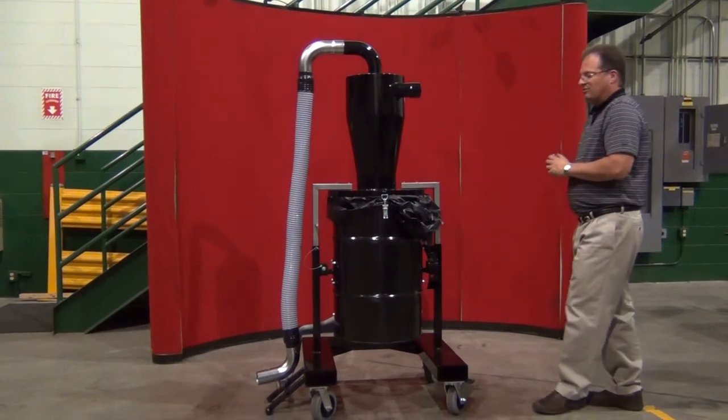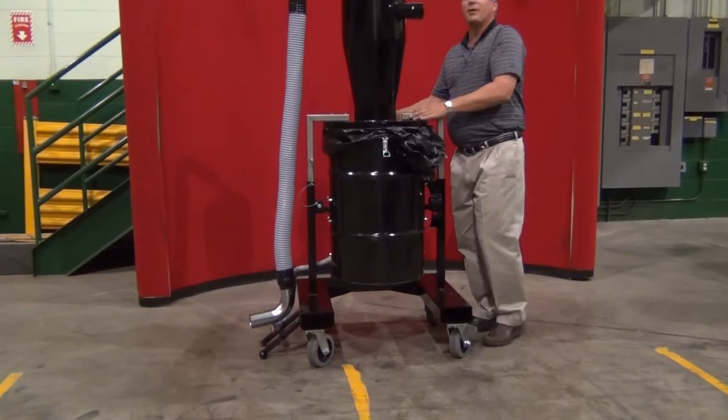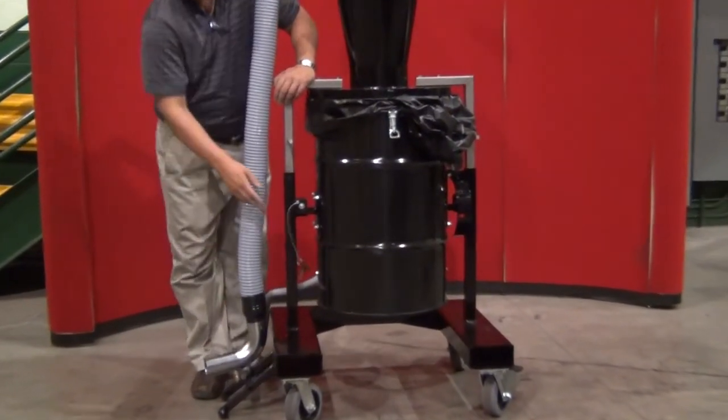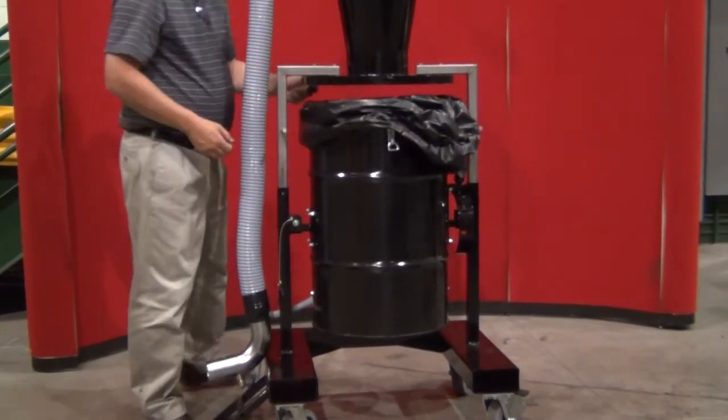To empty this machine is quite simple. You have a clamp on the front, a clamp on the back, and a safety clamp that will release the pressure on the gas springs. The lid will then automatically lift into place.